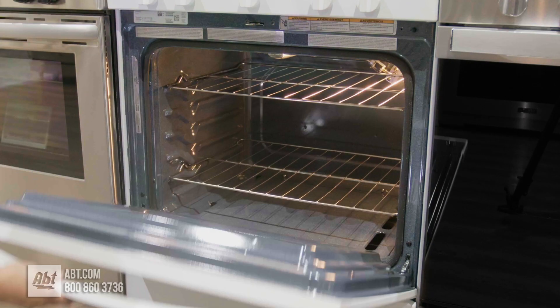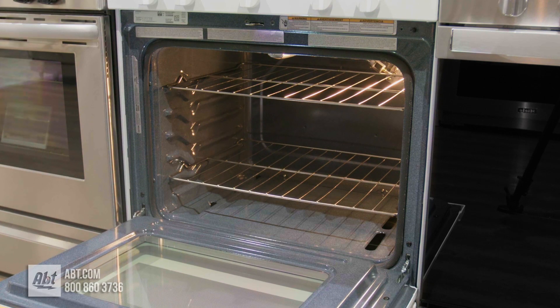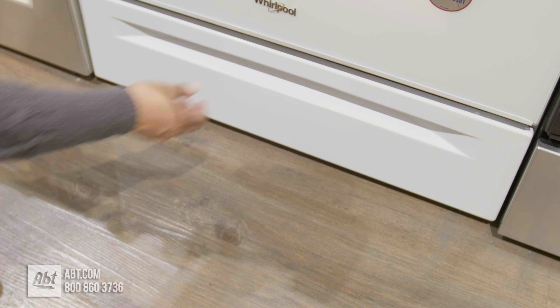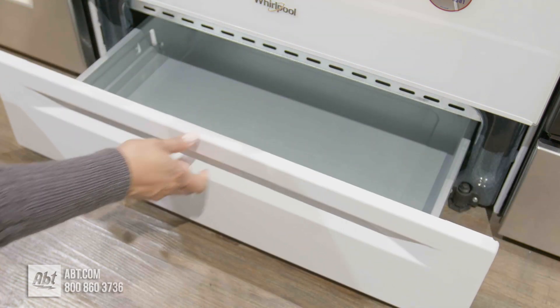Inside the five cubic foot self-cleaning oven are two flat racks, five rack positions, and one oven light. The lower drawer is added storage for flat pans and baking sheets.